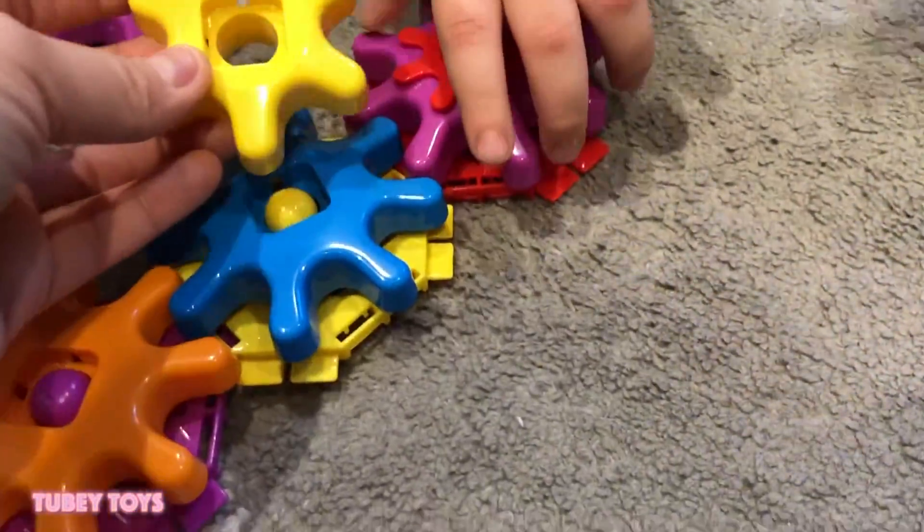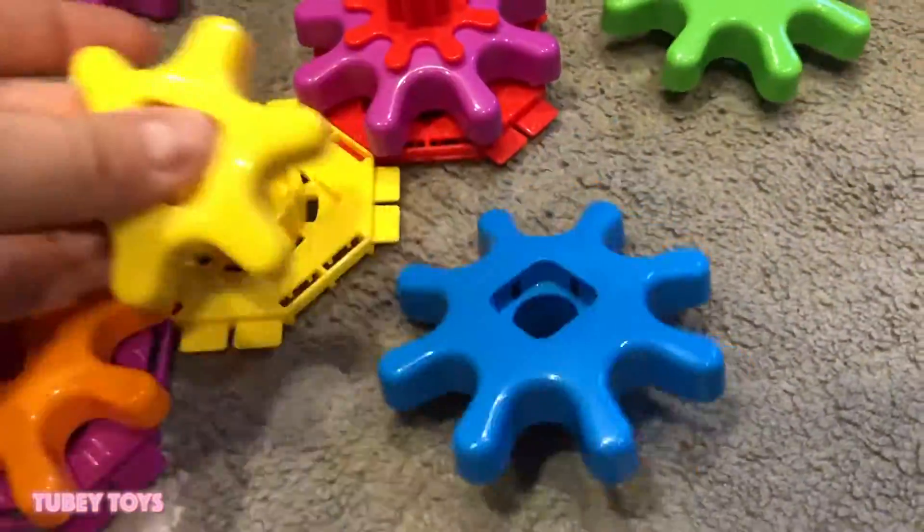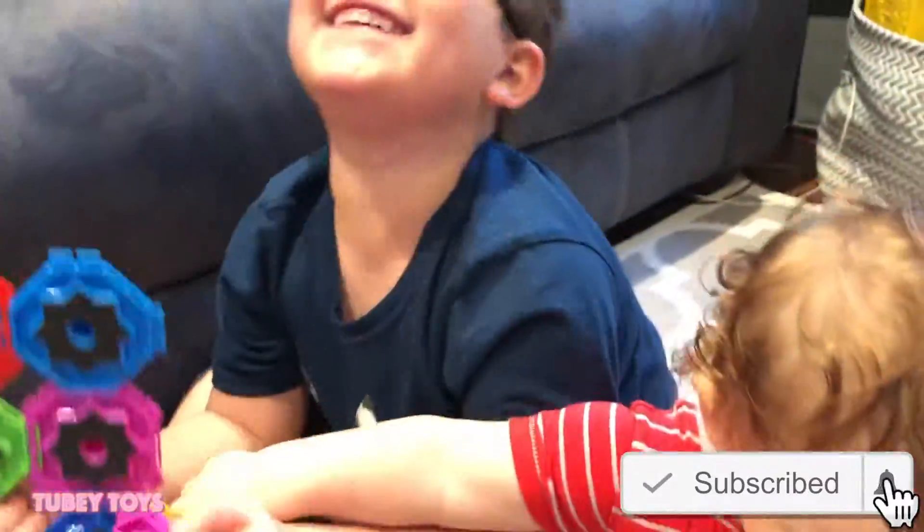Can you put different size cogs? Sure! Let's take off this blue one and replace it with the yellow one. What happens when you spin? Uh-oh! But this one doesn't spin! Just the big one! My design is real!